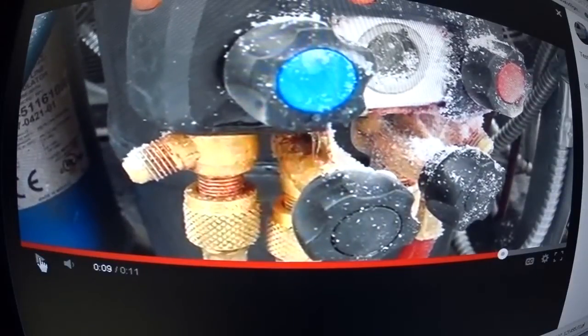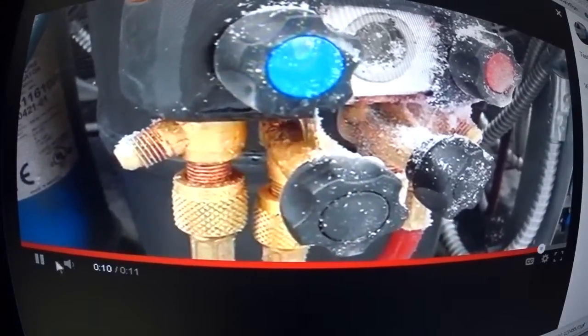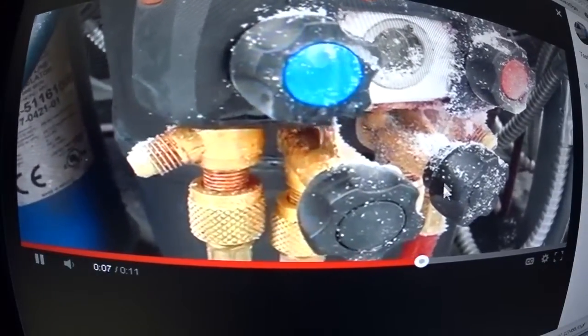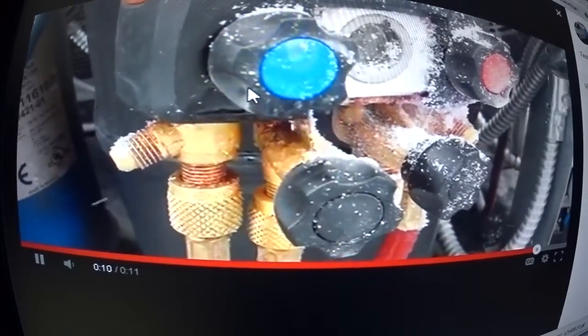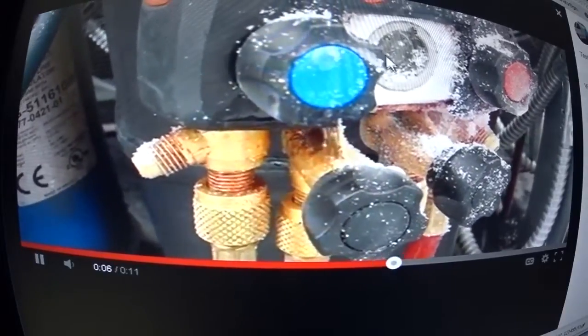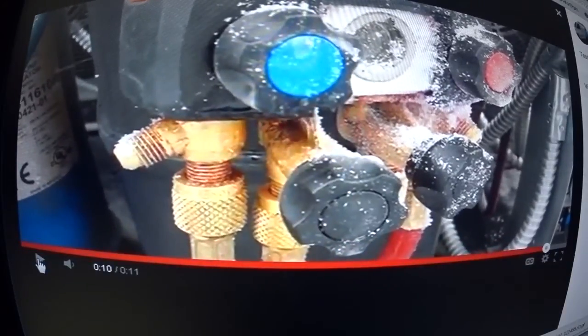The o-rings right here are leaking pretty good — you can see liquid leaking out of the high side post. That's one of the reasons I don't want to use my gauges for pulling a vacuum. There are o-rings in the sight glass, o-rings in each one of these posts — they turn back and forth and there's an o-ring inside each one — so it's not good to pull a vacuum on these gauges.